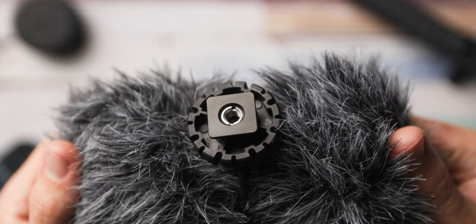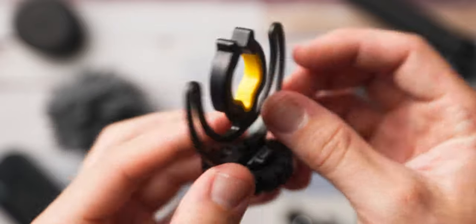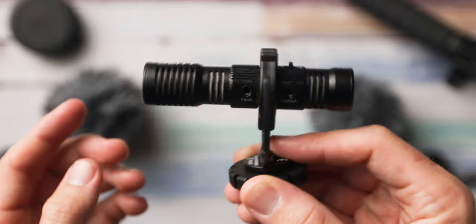The D4 Duo also doesn't require any battery, so you never have to worry about charging it. It also has a 1/4-20 and a 3/8 threaded mount on the bottom, and it has what's called a Rycote Liar shock mount. Honestly though, this is probably one of the weakest features of the mic — it's just a little bit too flimsy. Especially by the time you put the dead cats on there, it has way too much movement, and when it's on the camera and you move around it can bang around, which is not what you want when you're trying to reduce shocks.